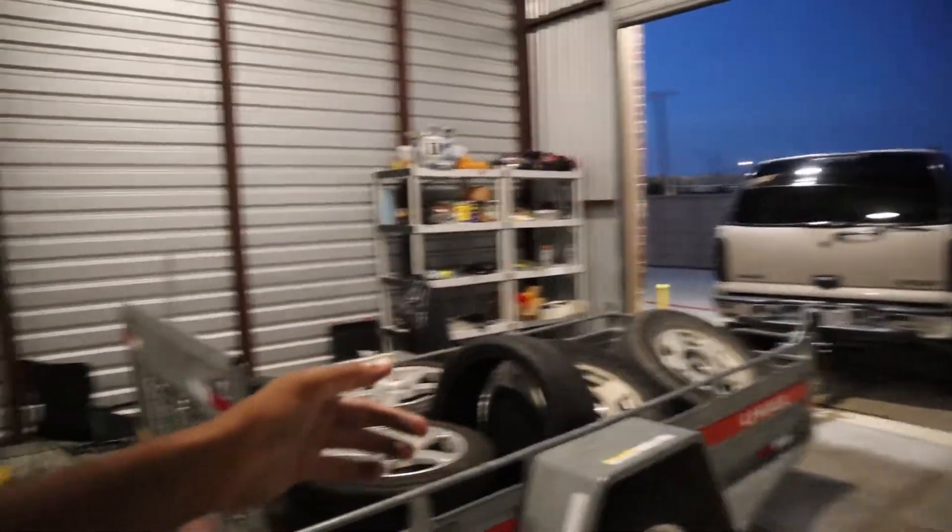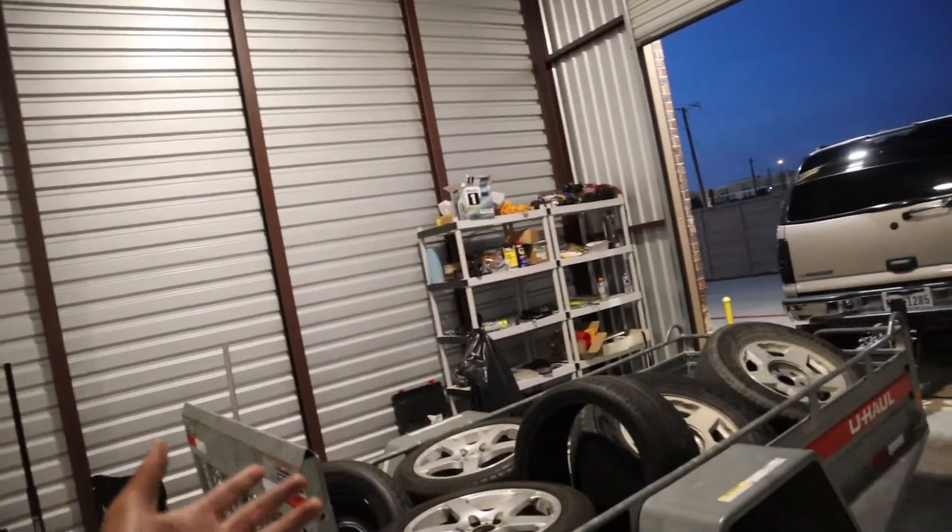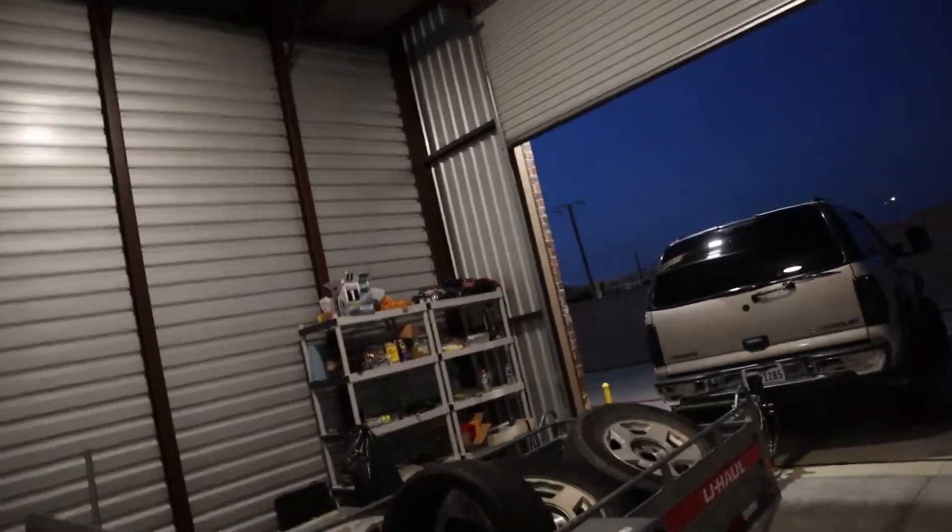I have the StopTech Extreme Truck and Tow rotors with those rotors and pads. This truck brakes like a car now and it brakes just as good as my Infiniti, which is crazy to say. Huge upgrade. I definitely recommend it if you're going to be towing near or over the tow capacity. When I tow with this, I don't even feel it with these brakes. Doesn't feel like much of a difference when I tow. So first upgrade is going to be brakes.